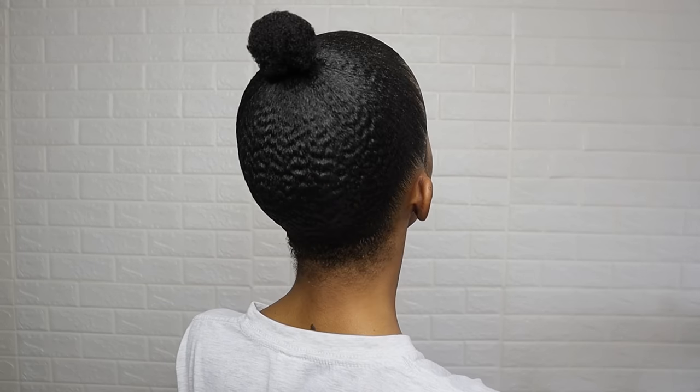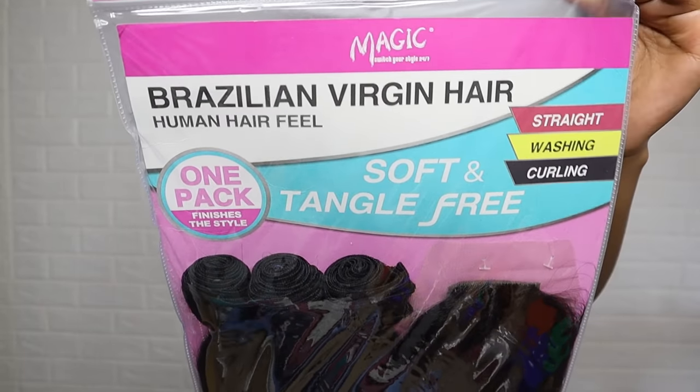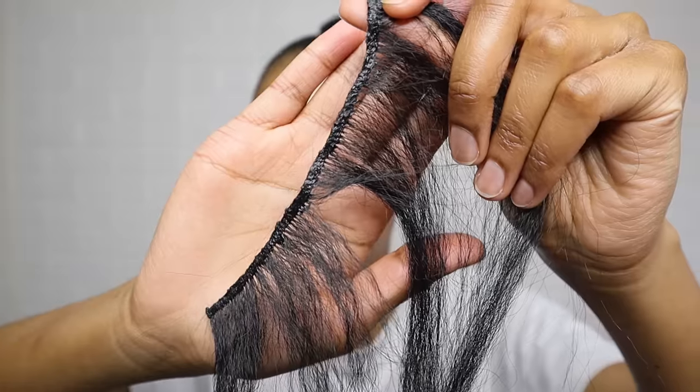This pack was R175 — I usually buy the R121 one but they didn't have that one, so this one is a bit longer. I'm using older bundles. I always reuse my hair if it's still in good condition.